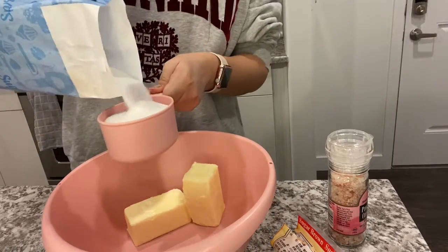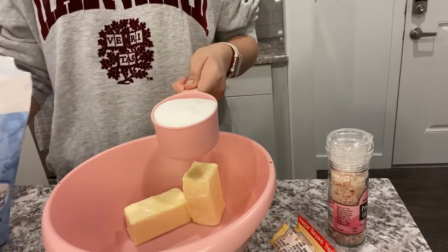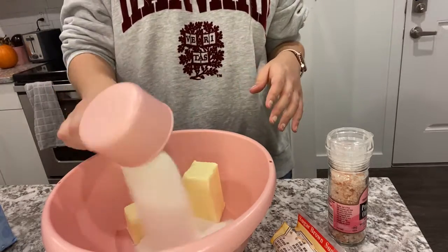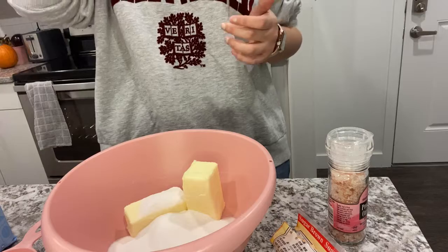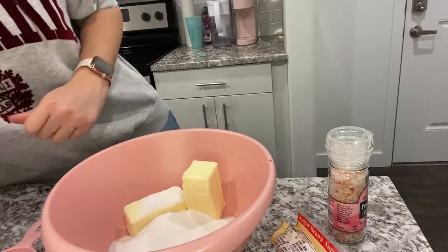The next step is to take one cup of white sugar. Make sure you measure it all the way to the top of the measuring cup so it is flush. Next you're going to take an equal amount of brown sugar, so one cup of brown sugar.